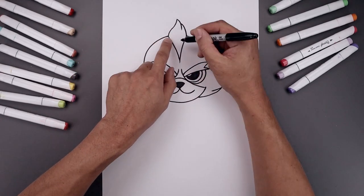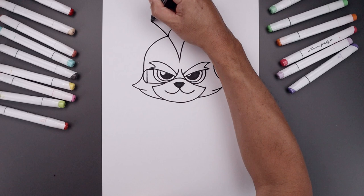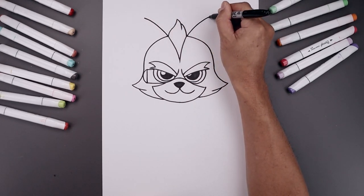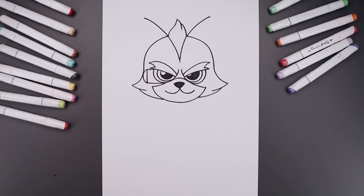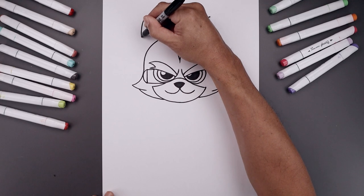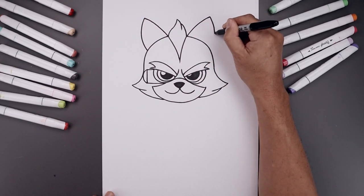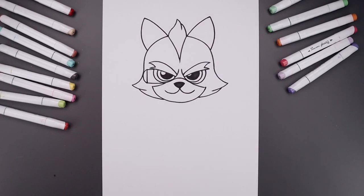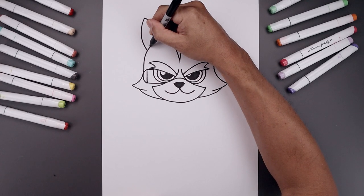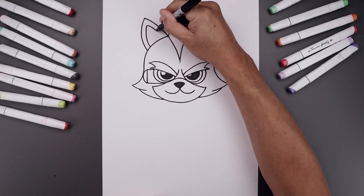Now I'm going to add the ears on the side of that mohawk. Starting from this point on the left, curve the ear going up and then out. Let's go back to the left side, curve the ear going out, down and then back in towards the side of the head. Now we want to trace the ears along the inside, going up towards the top and then back in.